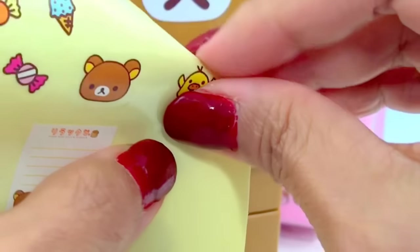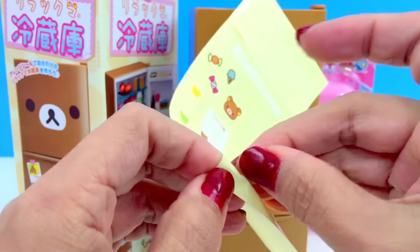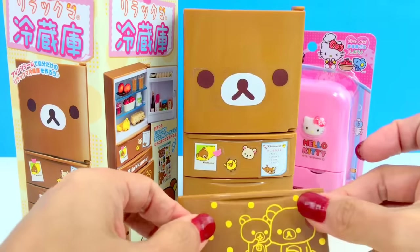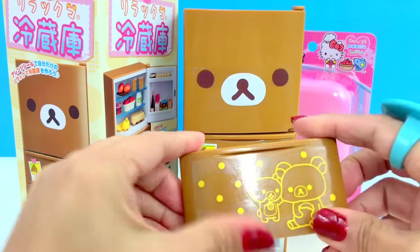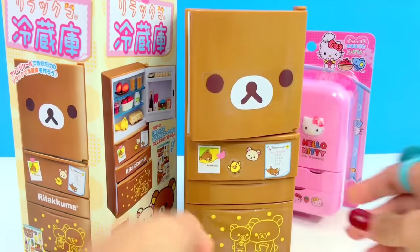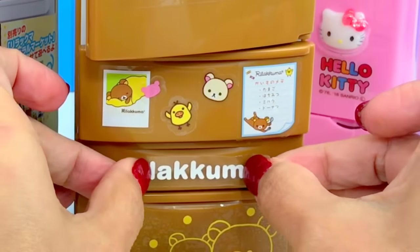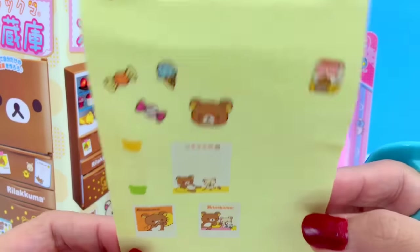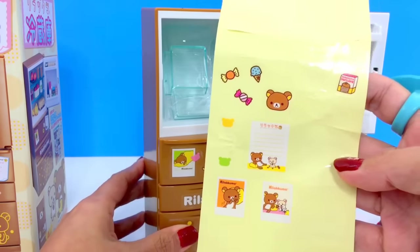And this happy chick sticker goes on, then the Rilakkuma name. There are so many more stickers here! So right now let's take out everything first — maybe these are the labels for other stuff.